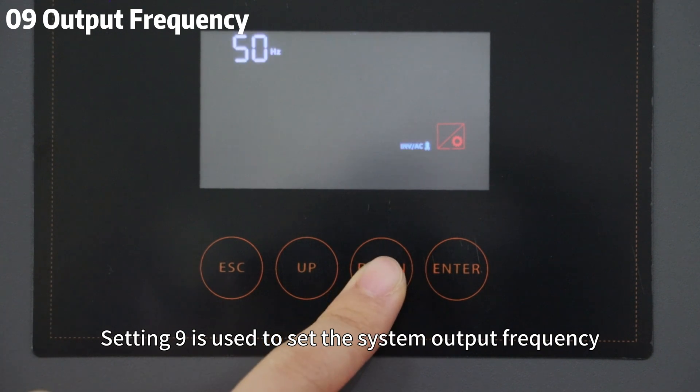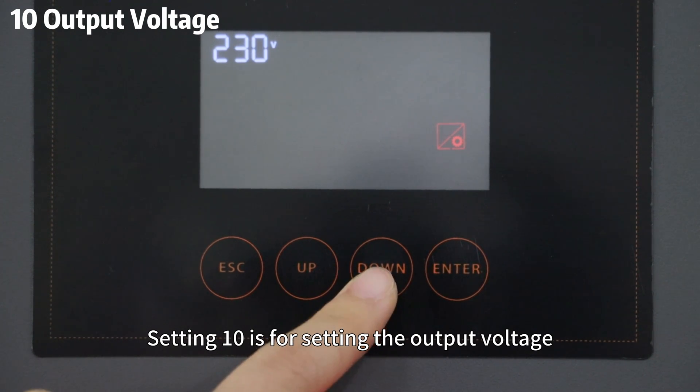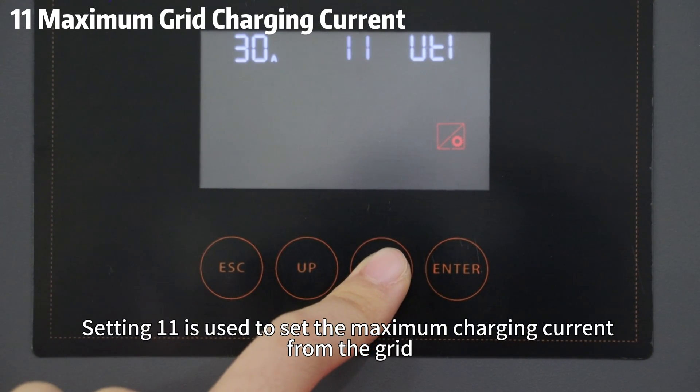Setting 9 is used to set the output frequency, either 50Hz or 60Hz. Setting 10 is for setting the output voltage. Setting 11 is used to set the maximum charging current from the grid.